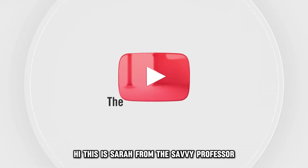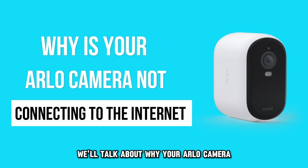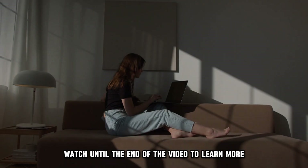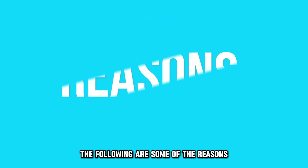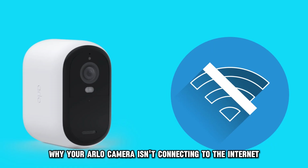Hi, this is Sarah from The Savvy Professor, and in today's video, we'll talk about why your Arlo camera isn't connecting to the internet. Watch until the end of the video to learn more. The following are some of the reasons why your Arlo camera isn't connecting to the internet.